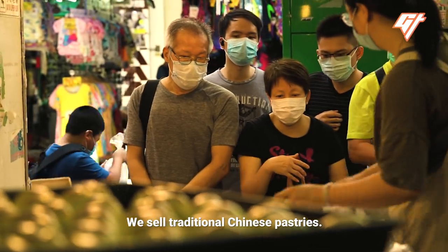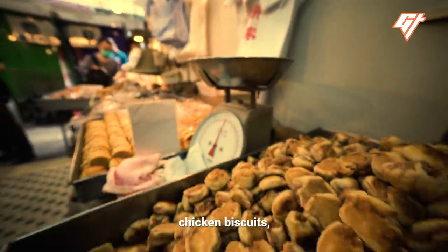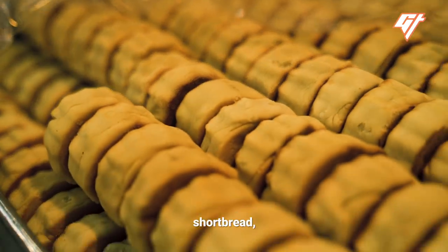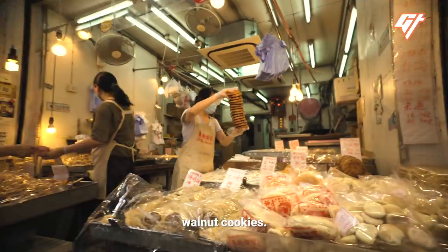We sell traditional Chinese pastries: cow ears, chicken biscuits, coconut tarts, guangso bēngs, wife cakes, mō rōsou, hōp tōsou.